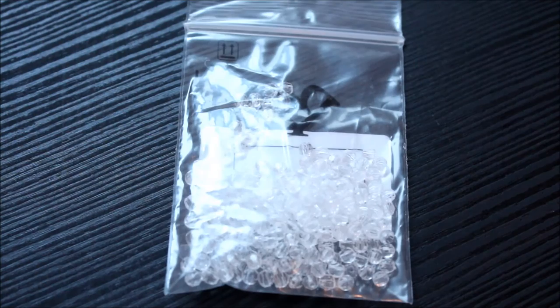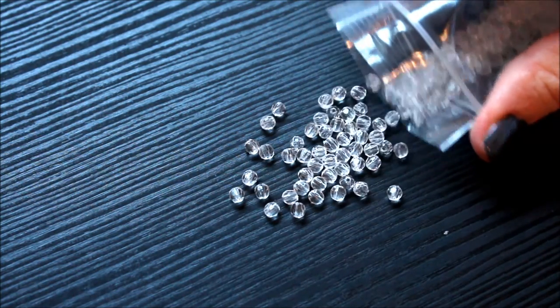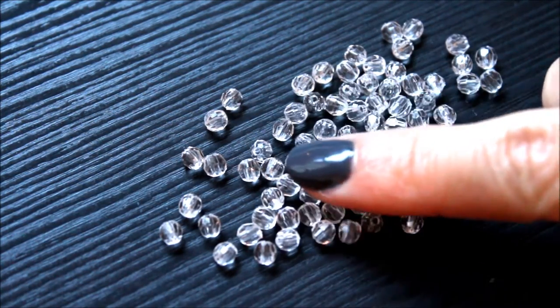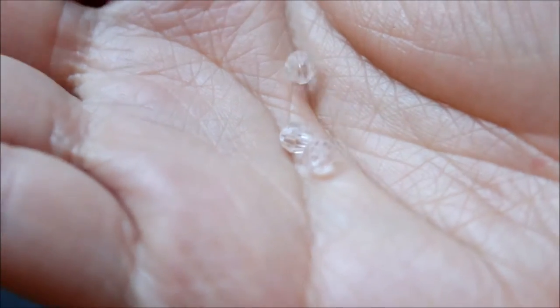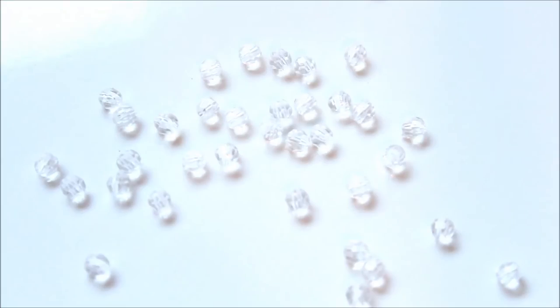Next, these are transparent acrylic beads in clear color. They're about the same size as the glass ones. They're faceted as well like the glass ones, but because they're acrylic not glass, they do look more plastic and a bit cheaper if you look close up. But I don't feel they're cheaply made since the beads and the holes come in consistent sizes and they shine very well too.